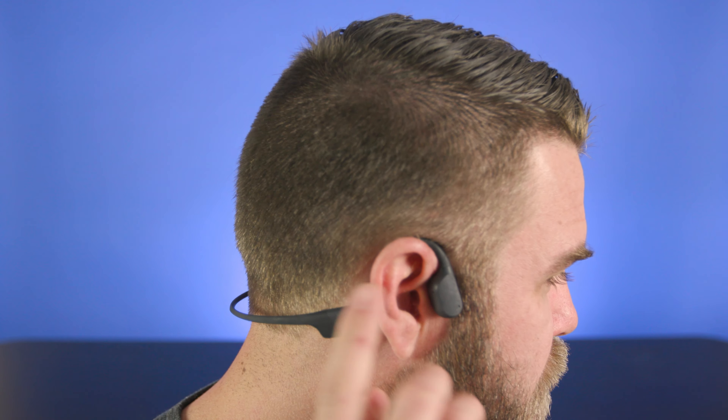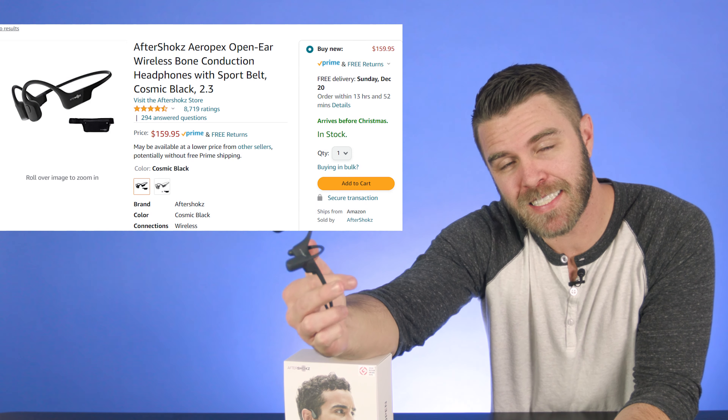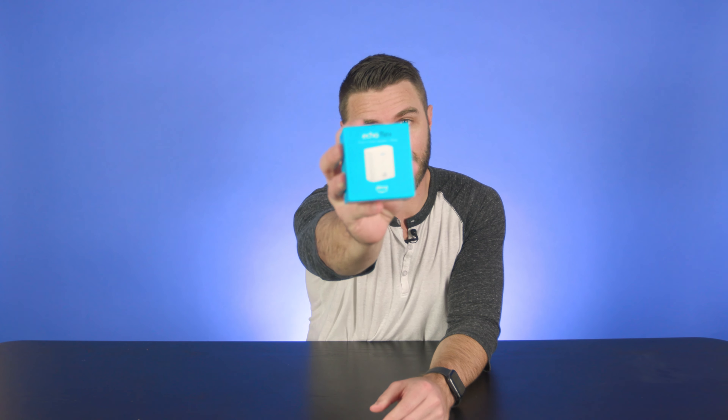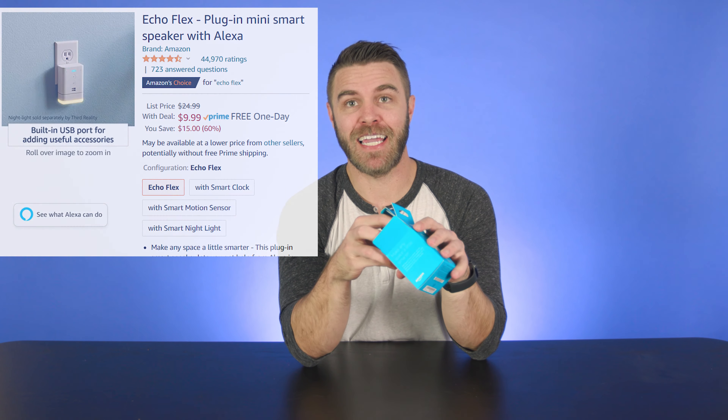But maybe you're not an iPhone user or maybe putting earbuds in your ears hurts after a couple minutes — happens a lot. These are the Aftershokz Aeropex. They're bone conducting headphones and they're awesome. I use these after seeing some video editors use them a lot. They just go in front of your ear. They're amazing, come with a cool case, they last a long time, you leave them on all day, and they never hurt the inside of your ears. $160 right now at Best Buy and Amazon. They come with two charging cables just in case you lose one.